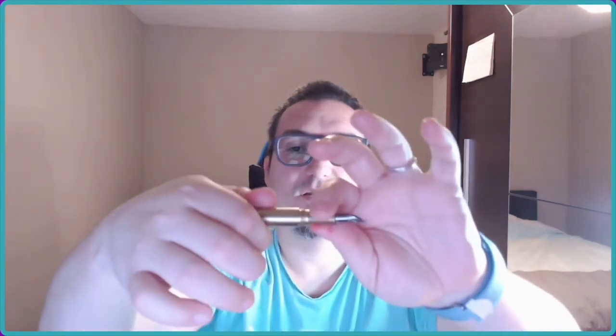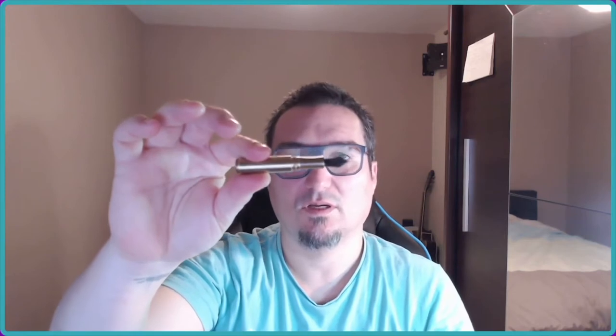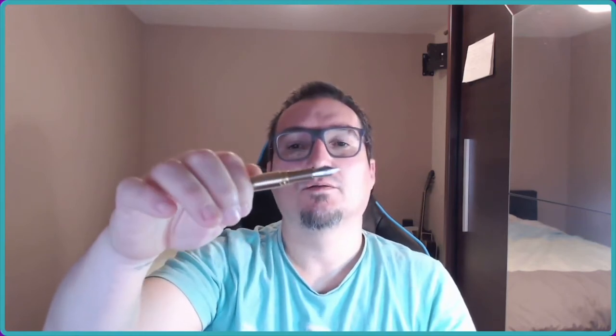There's a line around the cap and the threads on the back are sharper than the threads on the section. What I don't like - but you have to live with - is that it only takes short cartridges. Not even a Kaweco sport converter will fit in here. Maybe a squeeze converter would probably fit, but I don't have one so I couldn't try. The nib is good, well-tuned right out of the box.